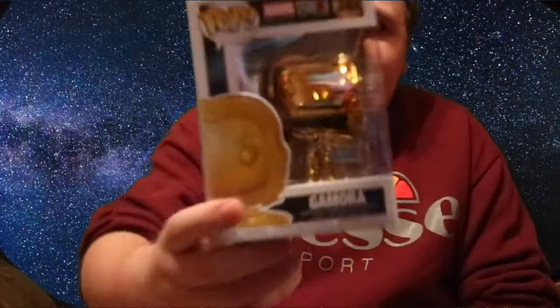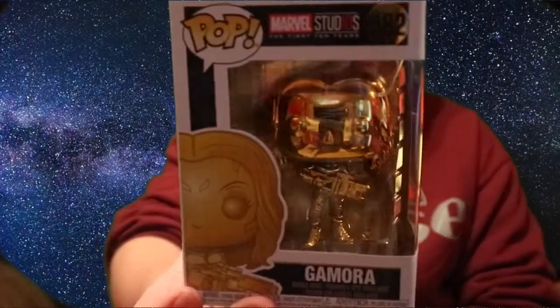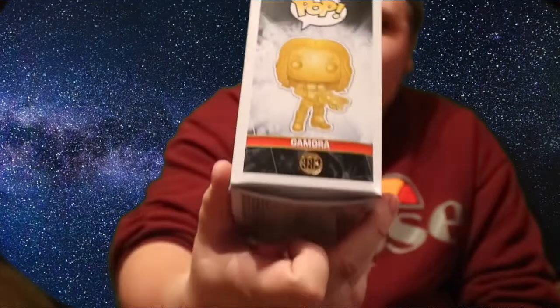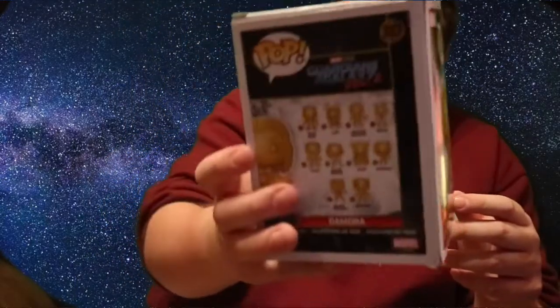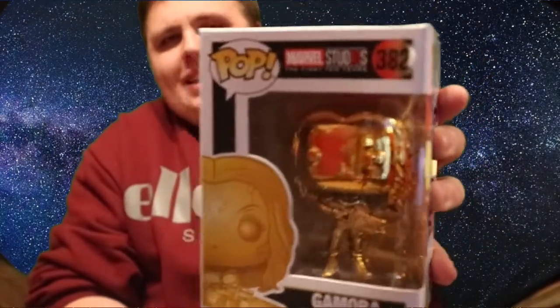Alright, two pops in there. Let's start off with the smaller one — it's a bit crushed, which is a shame. But nonetheless I've got the Marvel Studios: The First 10 Years gold exclusive Gamora. There she is — that is a very shiny, cool-looking pop. I have seen this series around Forbidden Planet. The box is a bit crushed but nothing I can't fix. That is a disappointment, but that might be partly the postman's fault.